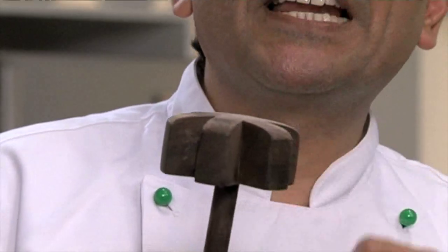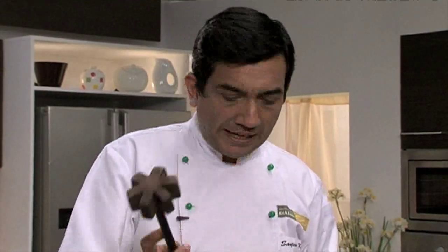For making sarson ka saag from mustard greens, you need to pound it and make it into a paste. Traditionally, we would use something like this. This is also used to churn drinks — we make buttermilk at home with this. Wooden, it works like magic.